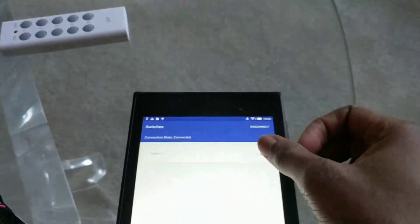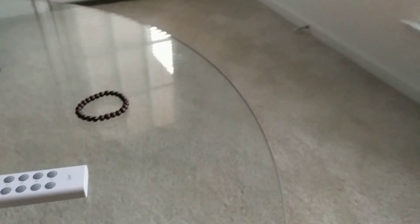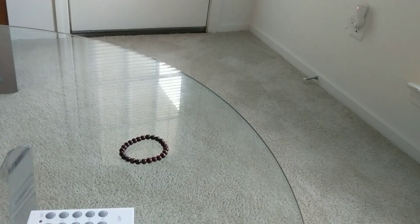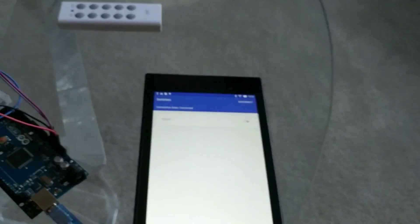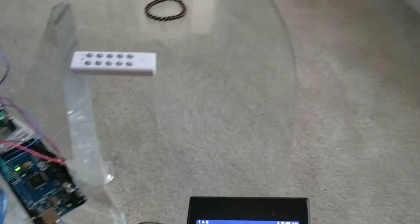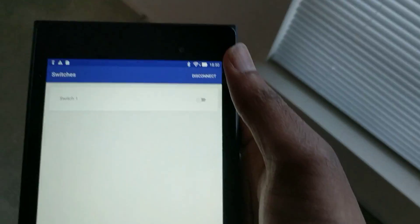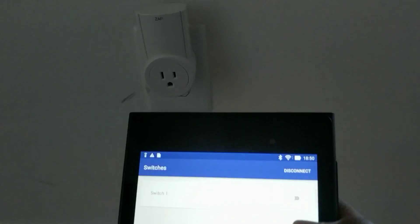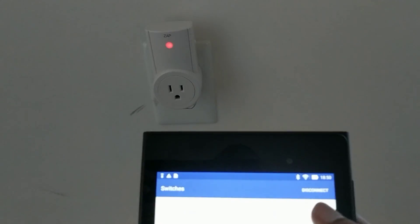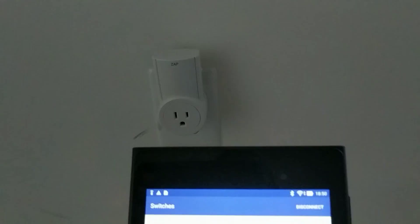Technically I should be able to hit this and control that. I'm gonna hit that — you can hear it go on — and hit that, there we go. Unplug it from the computer since I'm not really using it. A little closer — that's the switch — I've got my UI, I can turn that off and turn that on, which is great.